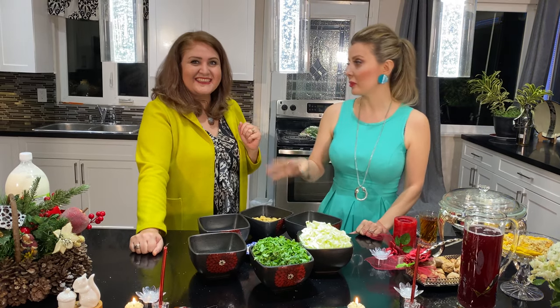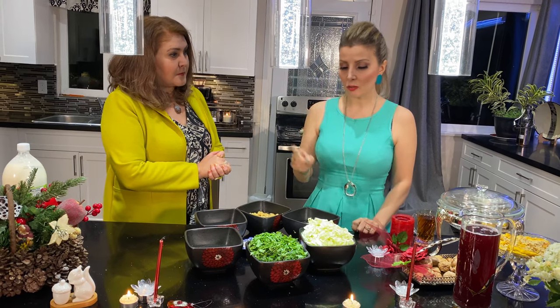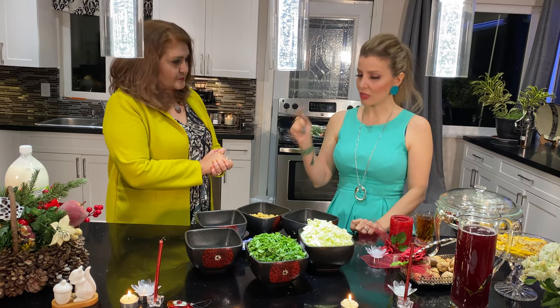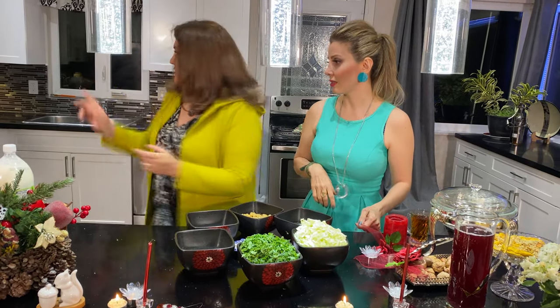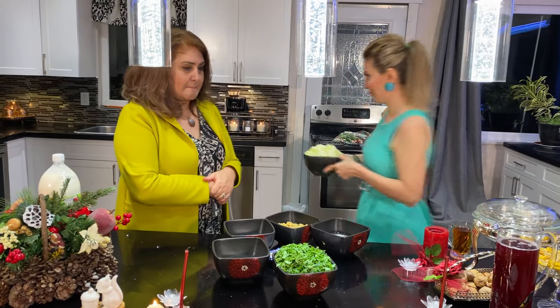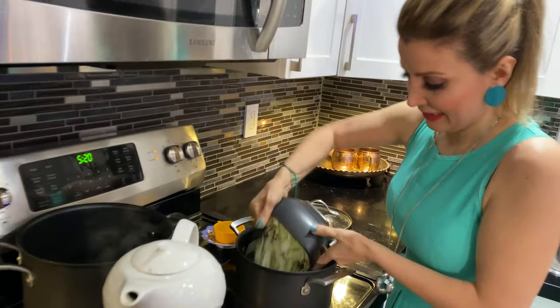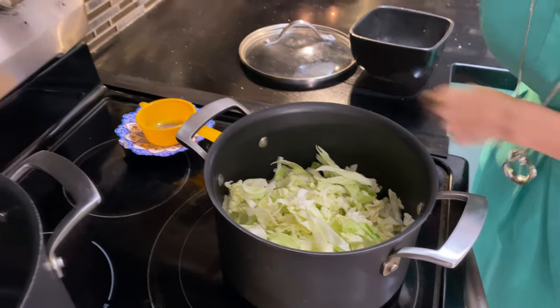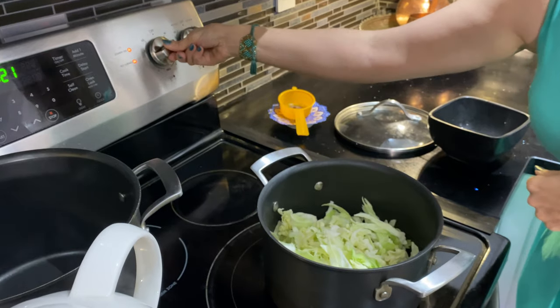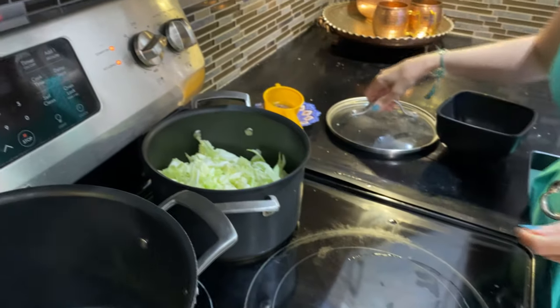If you like it hot, use chili pepper, otherwise just use normal pepper — it's up to you. So I'm going to start cooking this cabbage. I'll add a little water. In Vancouver, cabbage cooks very fast so just a little water. I'll add a little spice and a little salt, because the yogurt already has salt. I'll leave it on high until it boils, then turn it to medium — takes maybe 10 minutes.